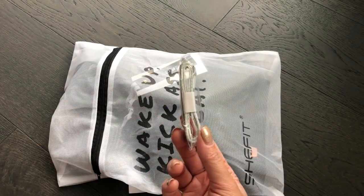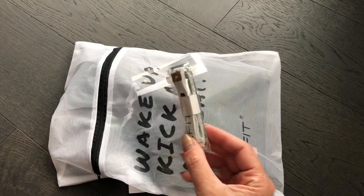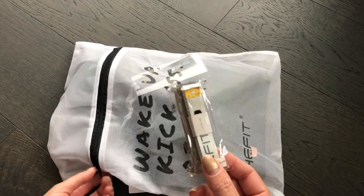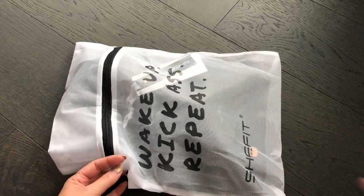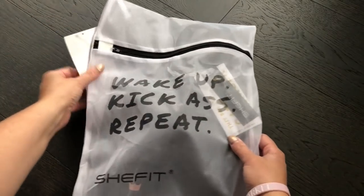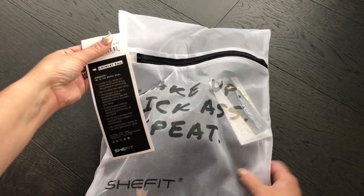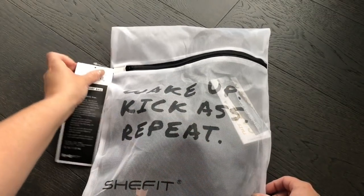I probably have two or three tape measures in my sewing kit already, but again it's very thoughtful and intentional to make sure that you're successful. I love that they gave you a laundry bag to wash it in too — it fits up to two SheFit bras so you can take care of them.